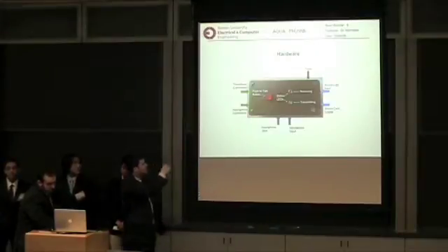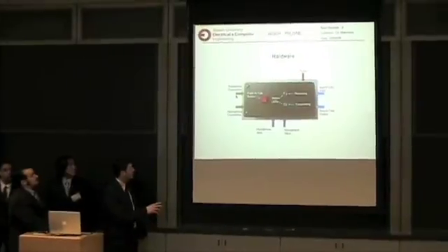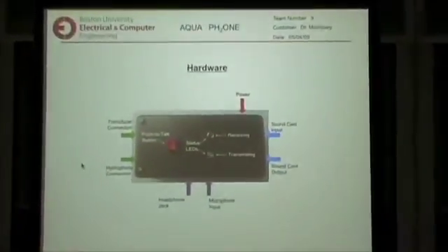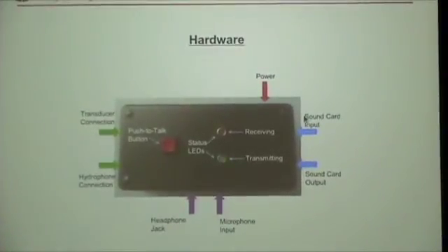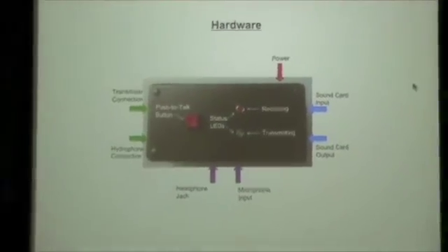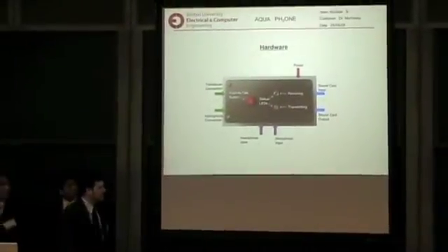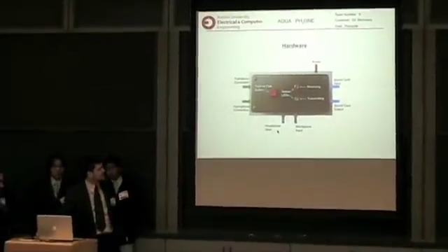The signal is allowed through to the transducer where it travels through water. When you don't press the button, which is the default state, the signal comes from the hydrophone, which is picked up through the water. It gets transmitted to the sound card where it's demodulated. That signal is then transmitted through the sound card output to the headphone jack, and the user is able to hear the received signal.